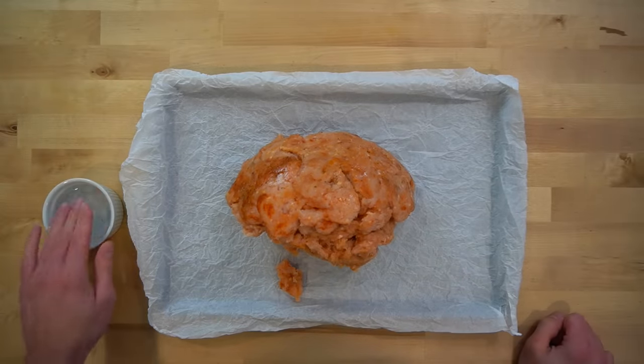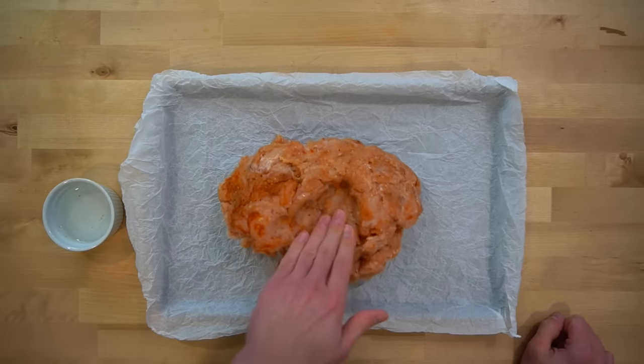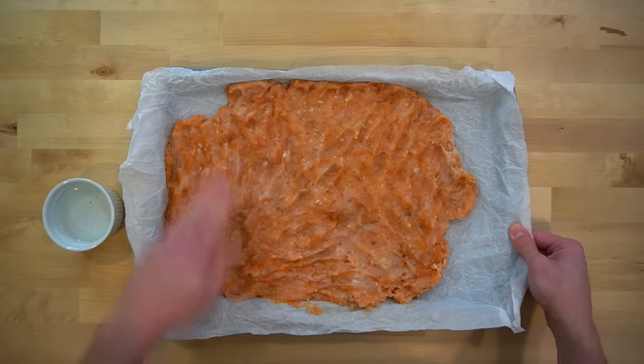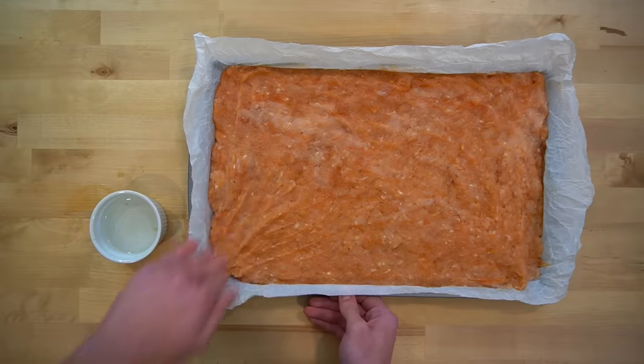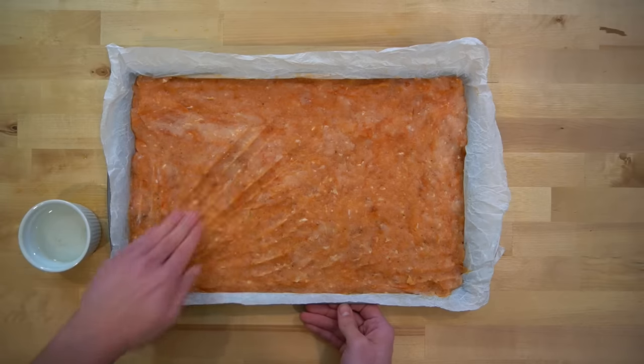You're going to spread the chicken into all the corners of the pan. Dunking your fingers into a bit of water first will help to prevent the chicken from sticking. The reason we are using a 17 by 11 sheet pan is because 4 pounds of chicken spread into all the corners makes a good thickness for a chicken fry, and this is the easiest way to form them for speed.